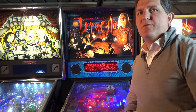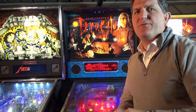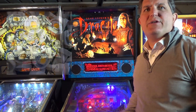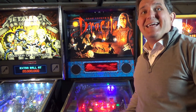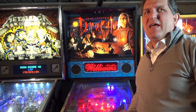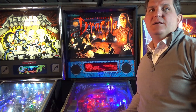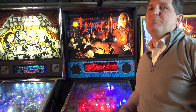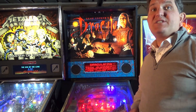Users of pinball machines have moved away from incandescent bulbs in favor of LEDs. LEDs use much less current, so driver boards don't have to work as hard, connectors don't burn out, and there's less heat. Bulbs also last much longer, give off more light, and come in a myriad of different colors. But with this move to LEDs has come the side effect of ghosting.